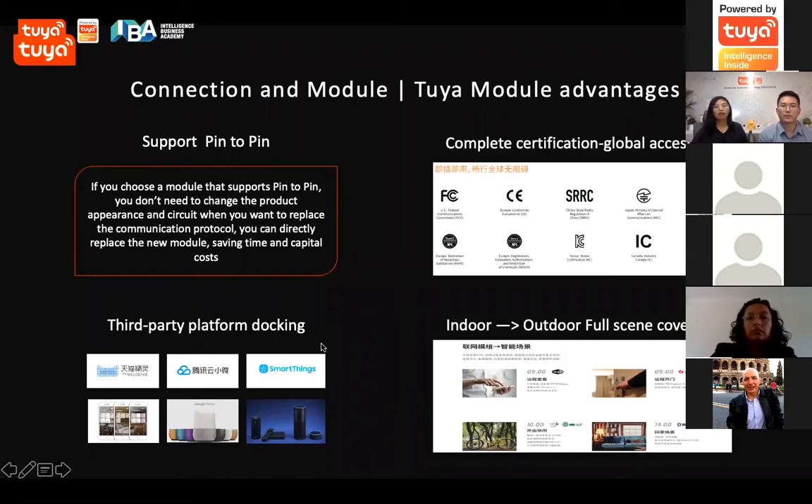For the module part, the biggest advantage is that our module supports pin-to-pin replacement. Pin-to-pin means if you already have a Wi-Fi plug and you want to change to a Bluetooth one, you don't have to redesign your ID, your mechanical design, or your hardware design. What you need to do is just replace the module.